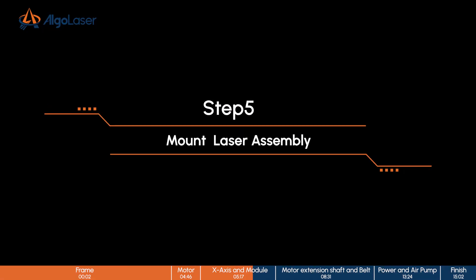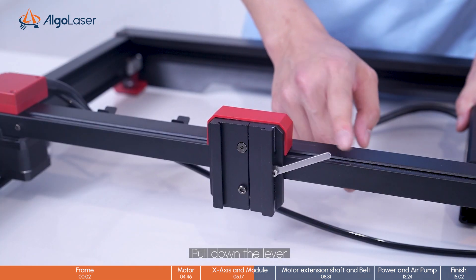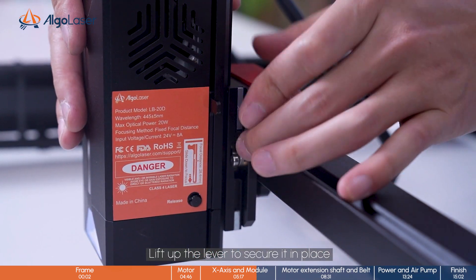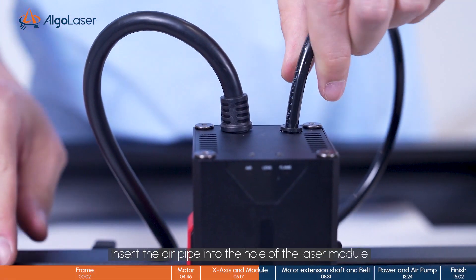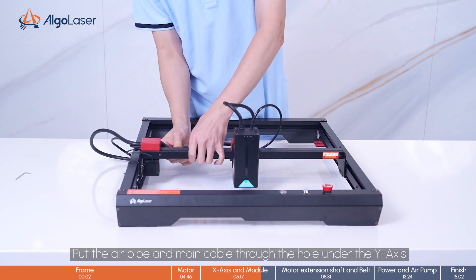Step 5, mount the laser assembly. Pull down the lever. Install the laser module on the fixture. Lift up the lever to secure it in place. Insert the air pipe into the hole of the laser module. Put the air pipe and main cable through the hole under the Y-axis.